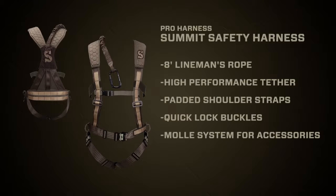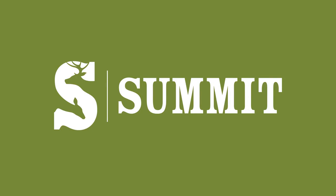And for you big guys, this thing will handle weights up to 300 pounds, and that's nice. That's the Pro Harness by Summit. Thank you, sir. We'll be right back.